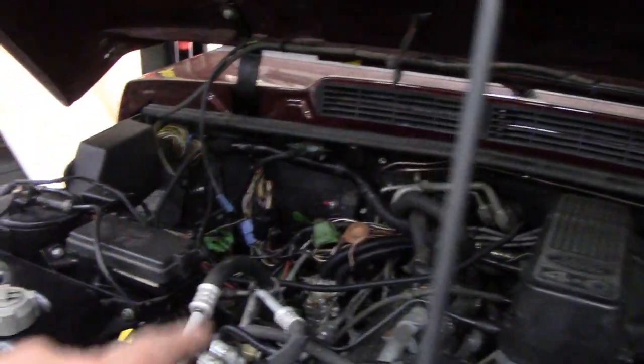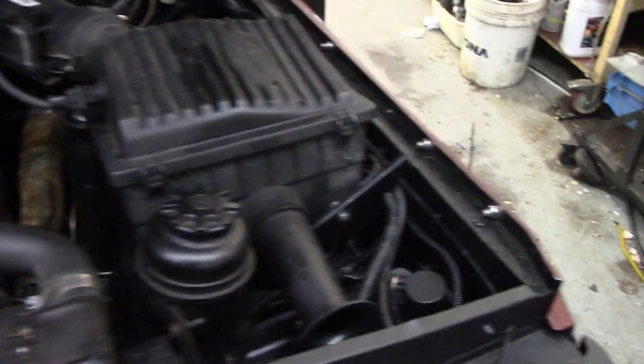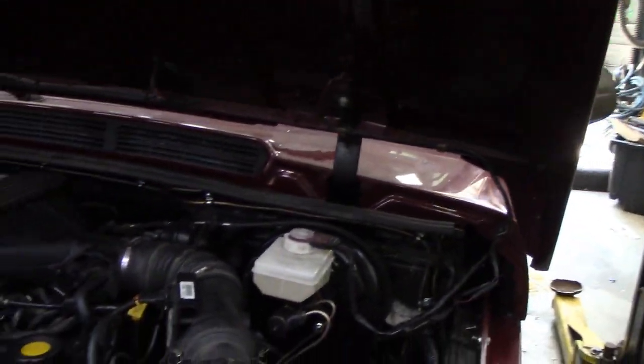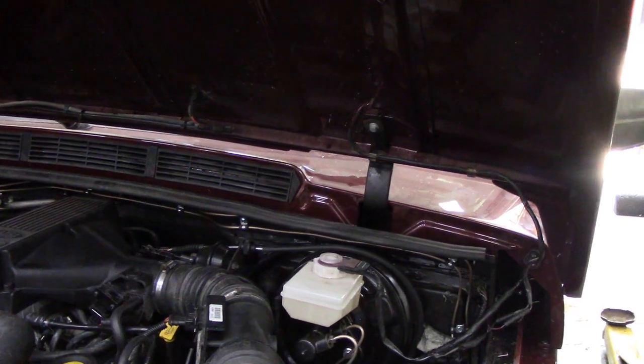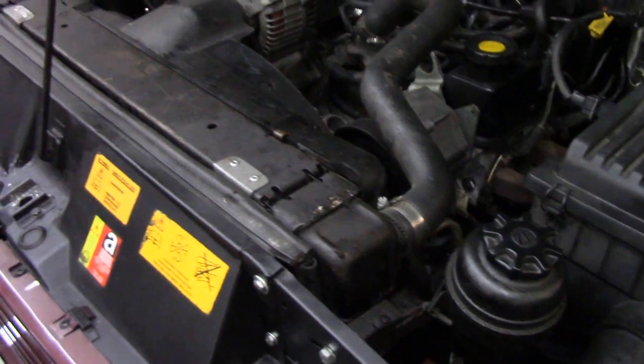I've got to find out what switches the computer on at that side, so that's going to be a lot of fun. I've put a new LED bulb in the light for the under bonnet — that's working — but I've disconnected it for now because we kept flattening the battery by leaving the bonnet open inadvertently.